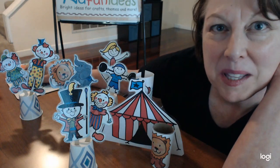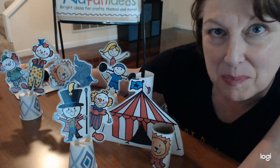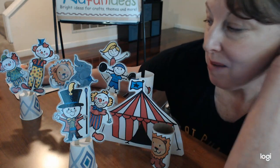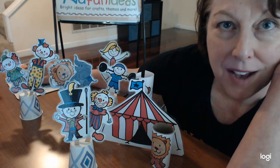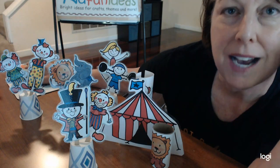Hey everybody, it's Eileen with kidfunideas.com and today's craft project is called Circus Pals. It's where you can make a whole group of circus performers and play with them in your own house. This craft is so fun to make — it's in our spring craft section at Kid Fun Ideas under May Crafts, and it comes in a black and white or full color version for you to print out.